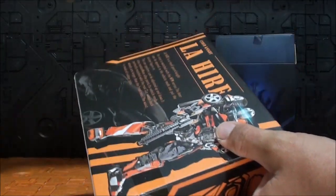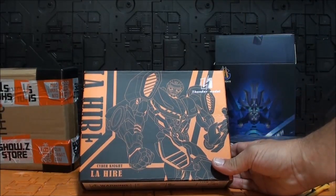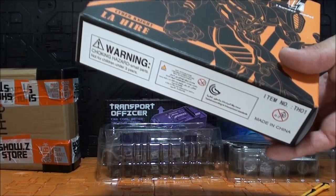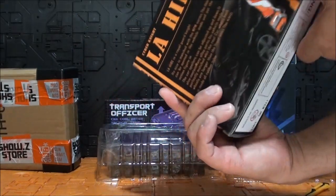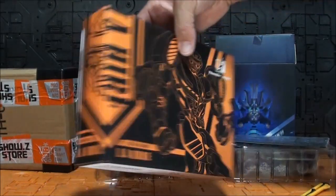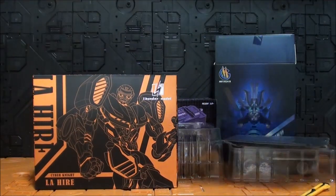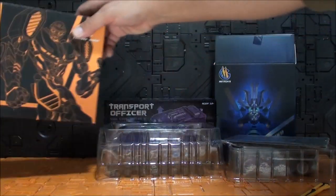Pues es de Thunder Model, Cyber Knight — La Jair — que es justo el mismo nombre que utilizó DX9 para su versión de Hot Rod, porque este sería una copia del DX9. Aquí ya tenemos una imagen real de la figura. La Jair — seguro, lo veremos durante la review — usaron ese mismo nombre. A estos les da lo mismo el nombre que pongan, porque La Jair no es un nombre que haya salido en ningún cartoon ni nada de nada.